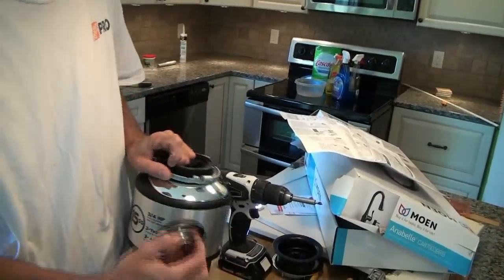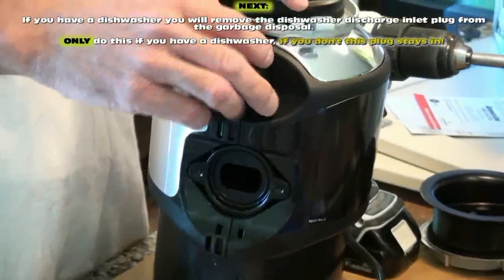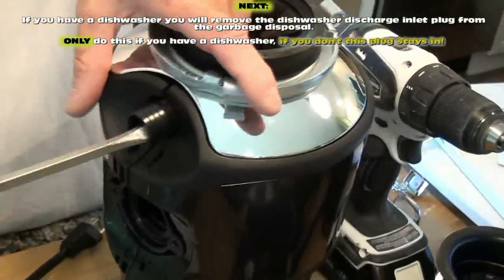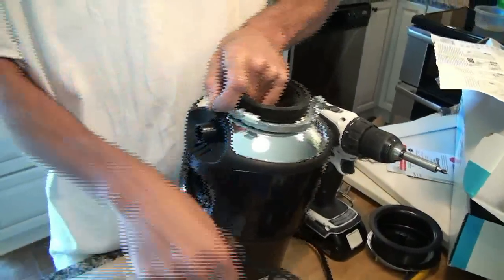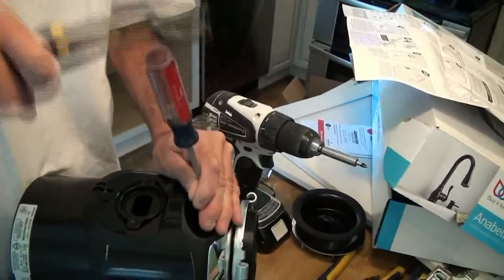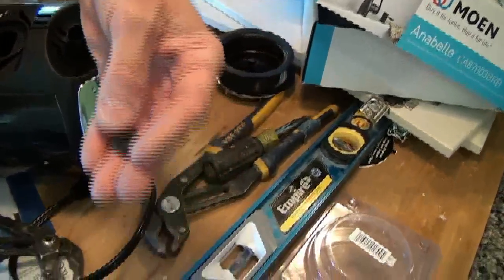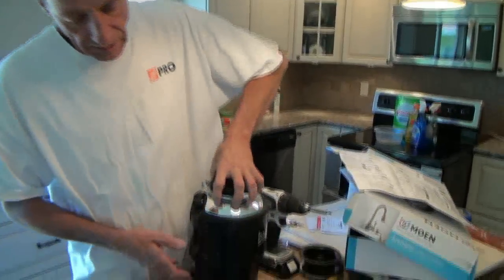The garbage disposal is going to drain the dishwasher — the dishwasher drains into the disposal through a port on the side. These ports come plugged solid. If you don't have a dishwasher, leave it alone. But if you have a dishwasher, you take your screwdriver, set the disposal on its side, and lightly tap that plug out from inside. It's just a little plastic insert. Only if you have a dishwasher do you knock out that plug. All garbage disposals have it.